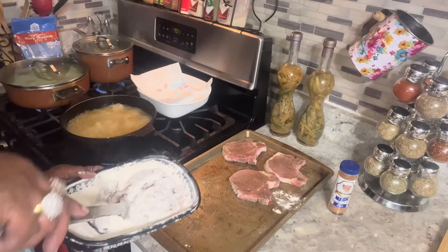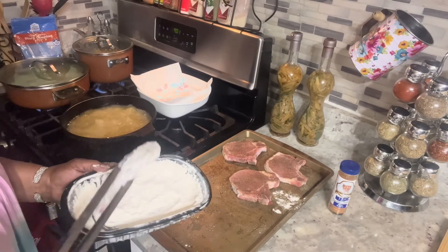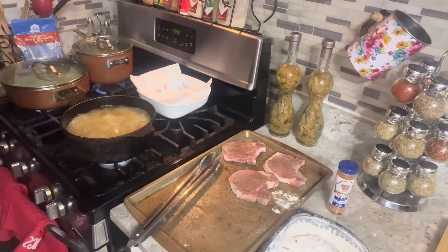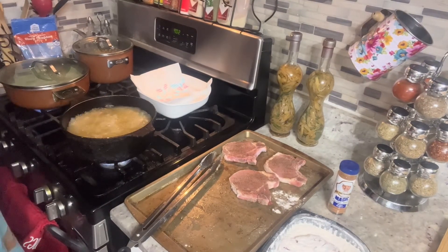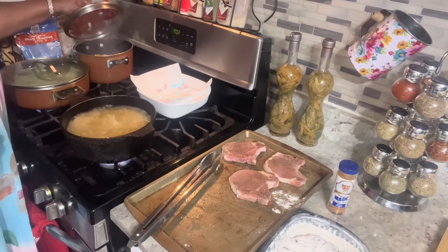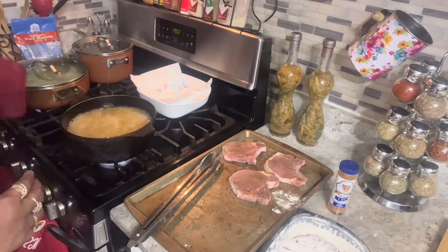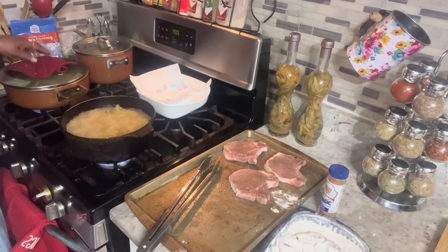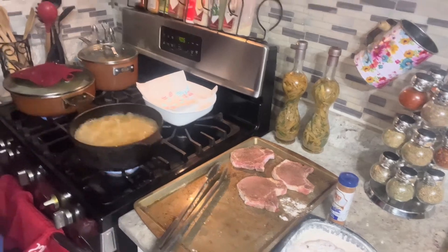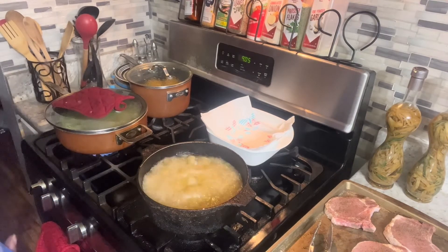Be careful with this grease — it will get burnt. I got that ready for the next round. My corn is ready! In my corn I put butter, salt, pepper, and Creole seasoning. I'm going to add my cheese to my broccoli now — just breaking my cheese on top.